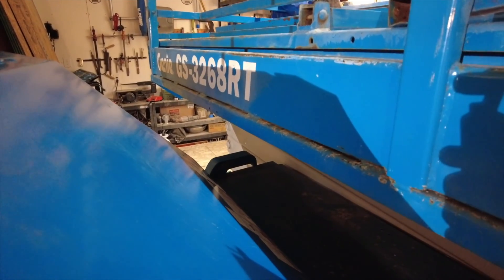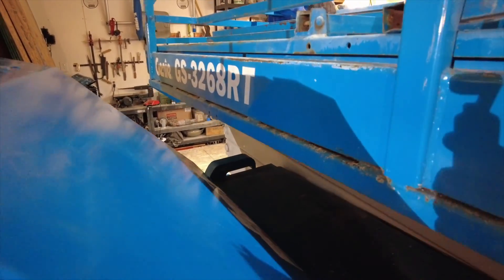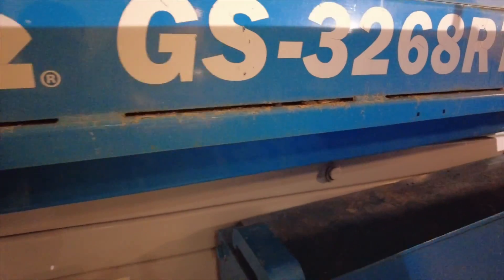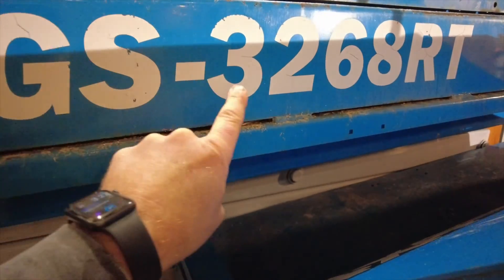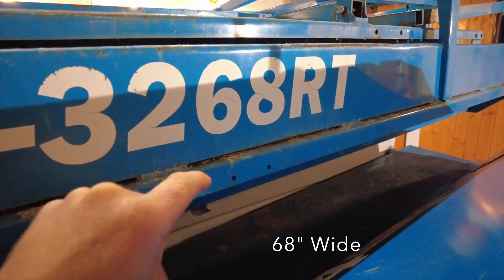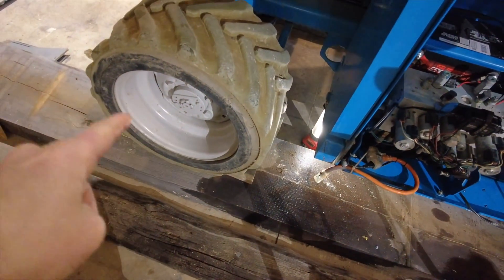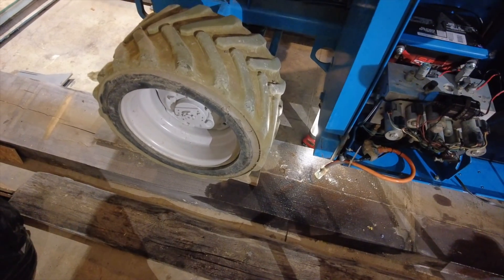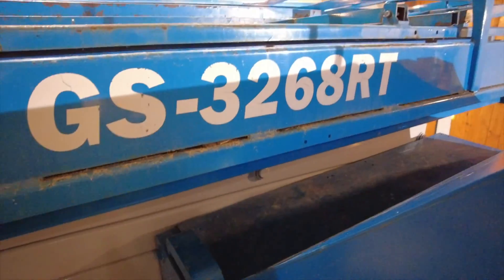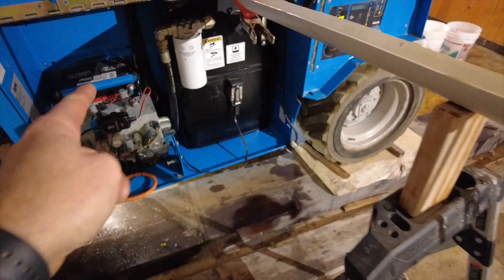The Genie GS-3268 rough terrain - as far as I can make out, the numbering means this is a Genie scissor lift that goes 32 feet high and has a deck that's 68 inches long. It's rough terrain, so it has four-wheel drive and rough tires - not like a smooth-tire inside machine.